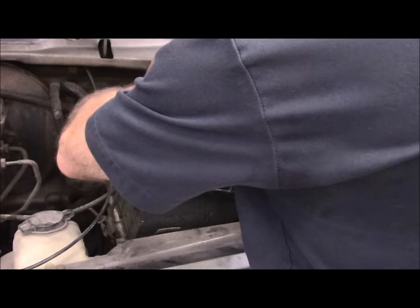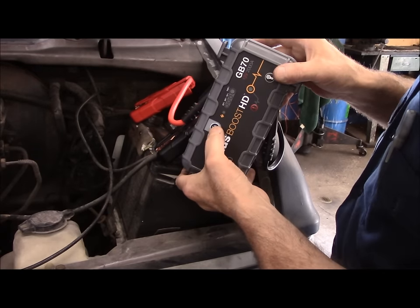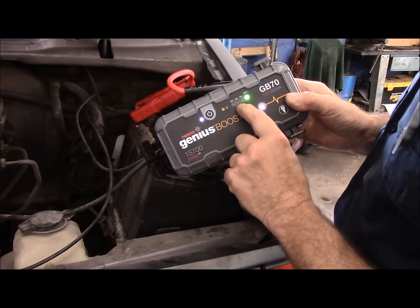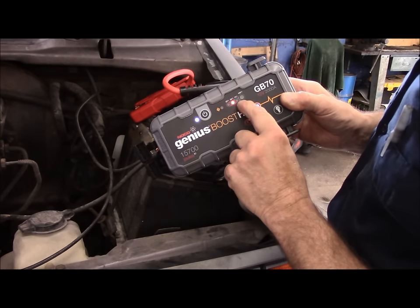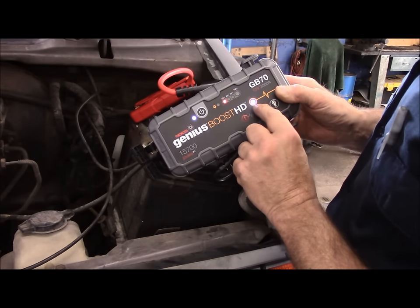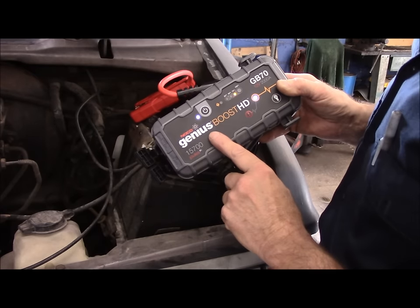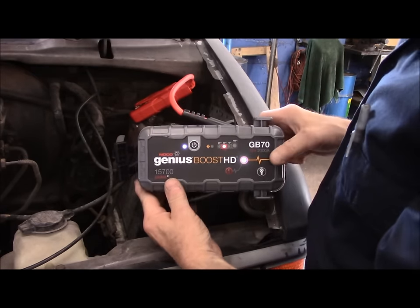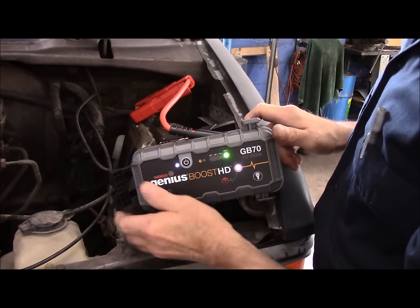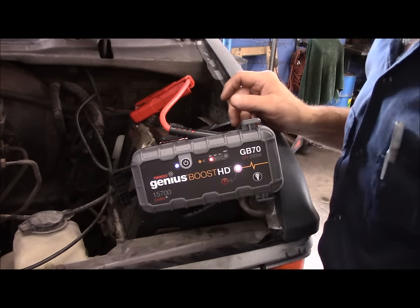We're going to put them back the way they're supposed to be — negative to negative and positive to positive. And now you can see no lights lit. Press our booster pack and you see how the lights are flashing — this is actually charging this battery up right now. The light tells you the unit is working properly and current is now flowing from here into this vehicle. It says to leave it for 30 seconds, so I'm going to grab the key and then we'll come back and start it.